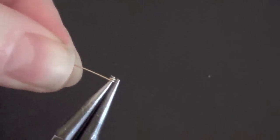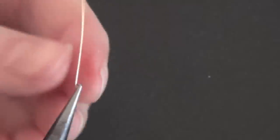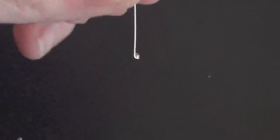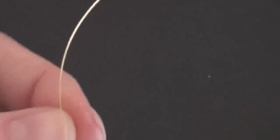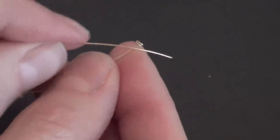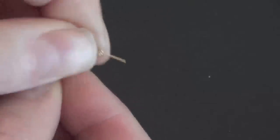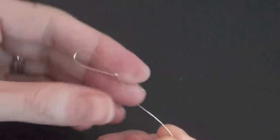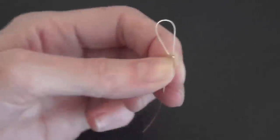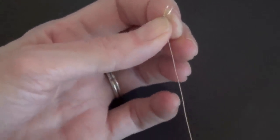I'm going to reposition my pliers and then pull the wire so it's up straight in line with the pliers. You have something like this. Notice that the wire is coming from the bottom of the coil, and I'm just going to feed that end back through the top of the coil and then pull it through. You can use your chain nose pliers to get a better grip and just slide the knot up towards the end until you can't go anymore.